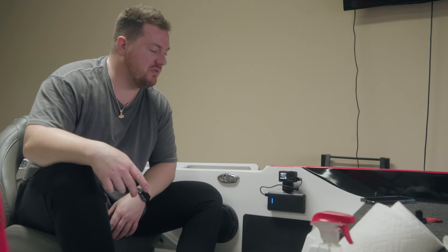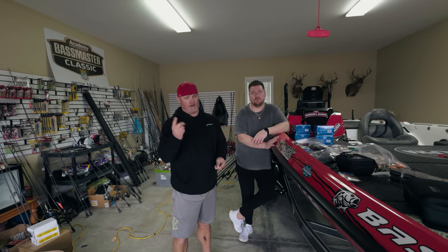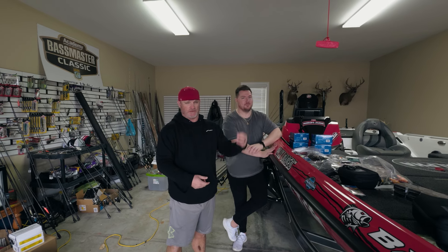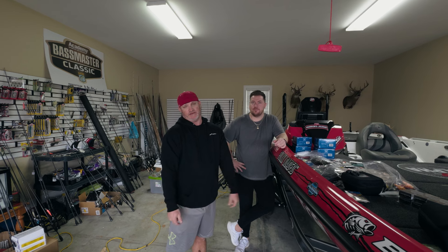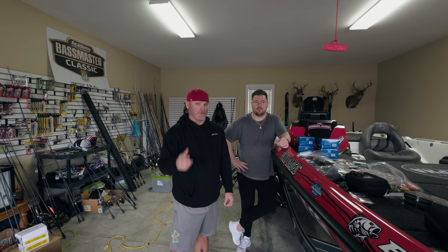Now we're just testing the field of view, making sure we can get the shot we need. This will supply power the whole day, and the memory card on here has enough storage to hold 4K footage for 10 hours and 12 minutes — plenty for everything we'll need on tour. Alright guys, that's the camera setup for this year. I don't really like cameras, so I'm going to see how many I can knock off riding around the lake. Hit that subscribe button, stay tuned, and come on the travels with me — we'll see what happens in 2024. Next time, we'll be at Toledo.